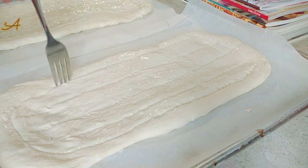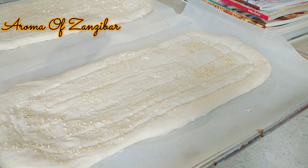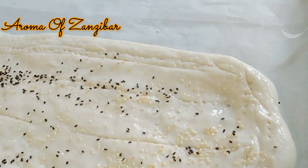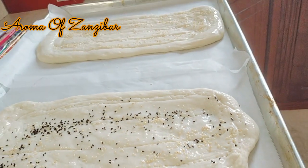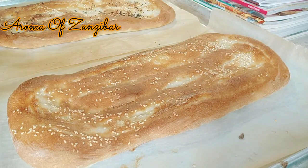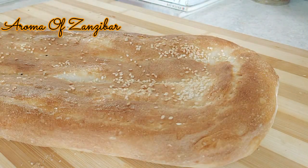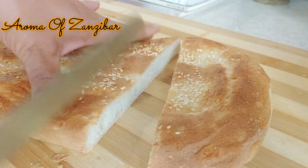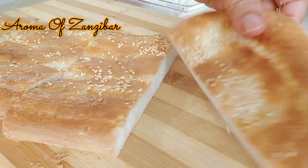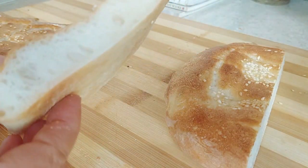Make sure the oven is ready at 400 degrees Fahrenheit — that's about 200 degrees Celsius — and bake for about 12 to 15 minutes. I went ahead and drizzled some roasted sesame seeds and also some nigella seeds. This beautiful bread can be served with anything you like, as a main meal or side dish. It's really crispy on the outside and very soft on the inside. Thank you so much for watching — please visit the description box to grab those ingredients. Take care and have a wonderful day!